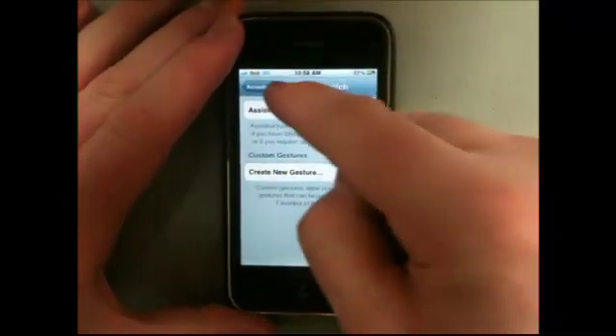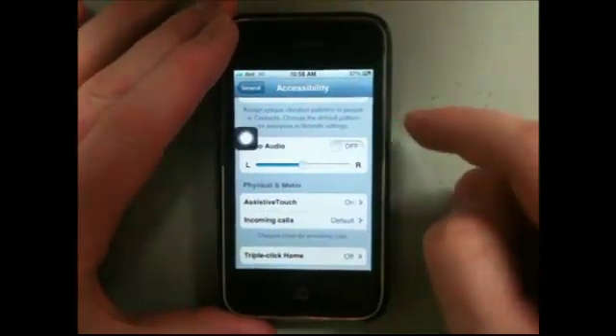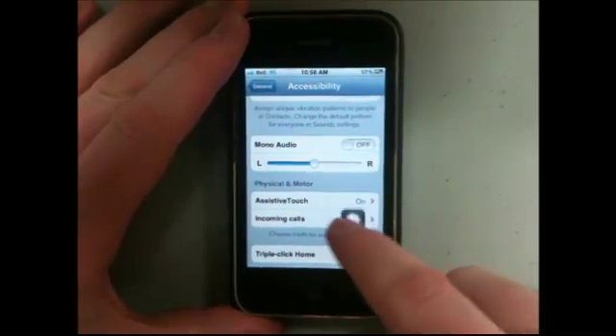Click on AssistiveTouch and we're going to turn that on. Once you've got AssistiveTouch on, you can go back and you're good to go. You're going to notice there's a little glowing orb that shows up on the side of your screen. If you don't like where it is, you can grab it and drag and drop it — move it wherever you want.